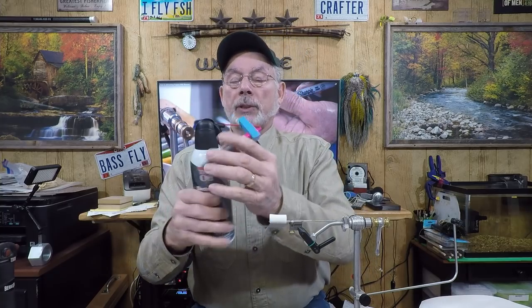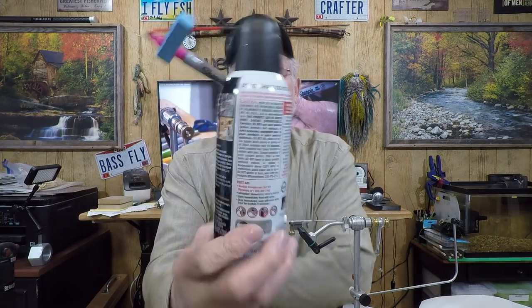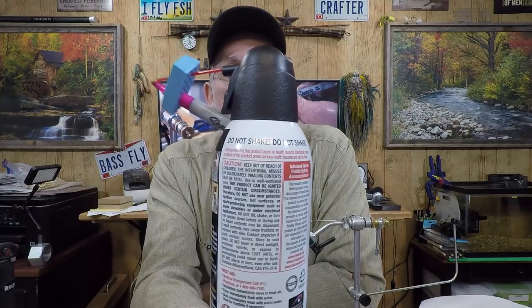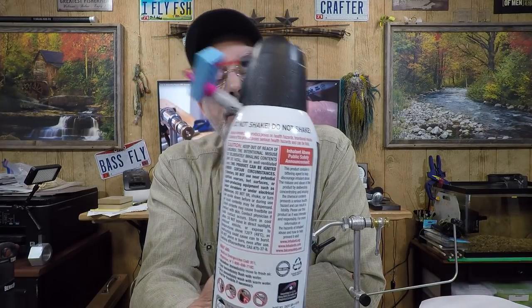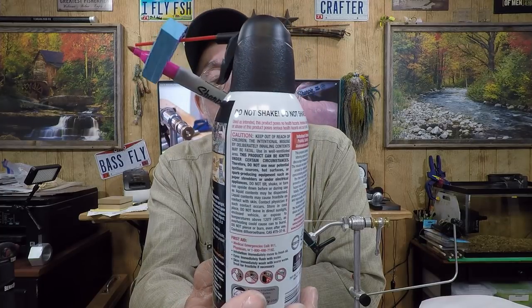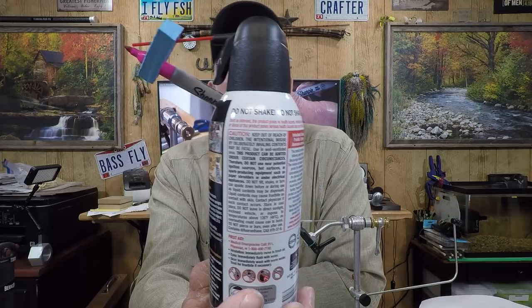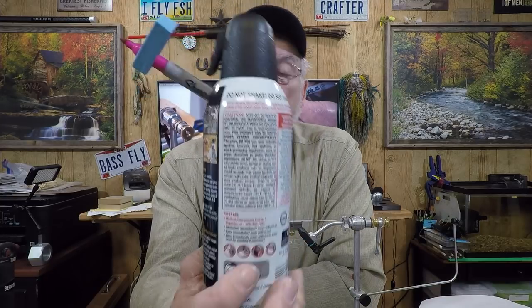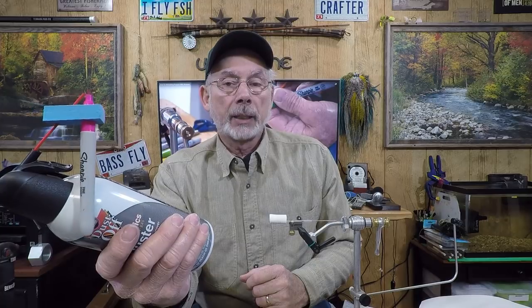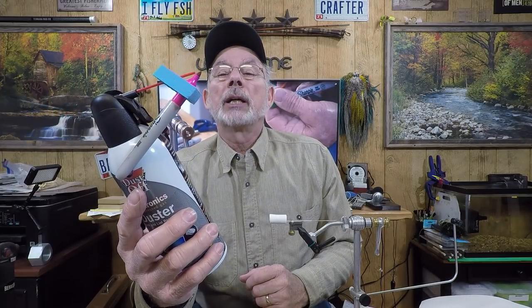The other thing is with the canned air — you'll see on here that it says do not shake. This is a CO2-filled can of air, and what happens is when you expel the compressed air, the container will get really cold and it loses its propellant properties until it warms back up again. It's no big deal — it'll still work, you just gotta wait until it warms back up.